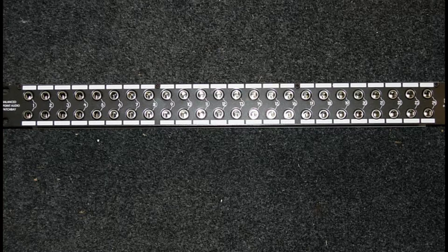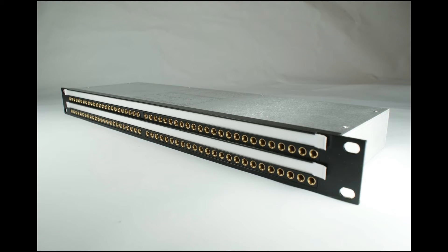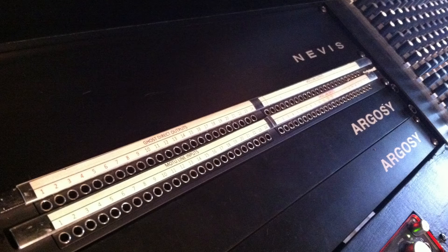To get started, there are two main types of patch bay: quarter-inch TRS and Bantam TT. The soldering work done in this series concerns a Bantam TT patch bay; however, the process is exactly the same for quarter inch.